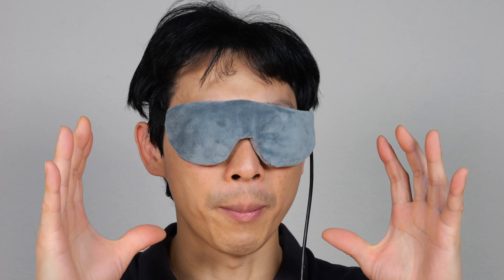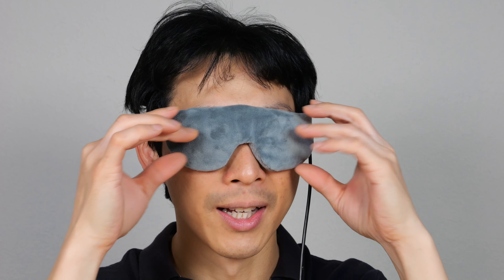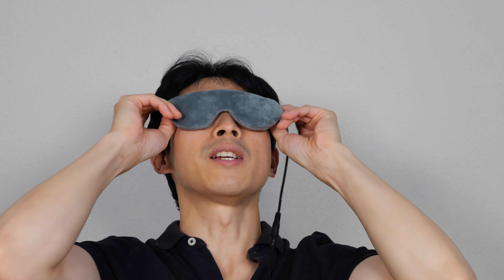The heating element kind of goes squiggly up and down around your eye. And on the other side, what feels like beans sort of insulates the front from the back, so all the heat comes out from the back. With the bags, it actually bulges out a little bit so that it can go inside your eye socket. So if the purpose is to heat up your eyeballs, yeah, this is going to do it.